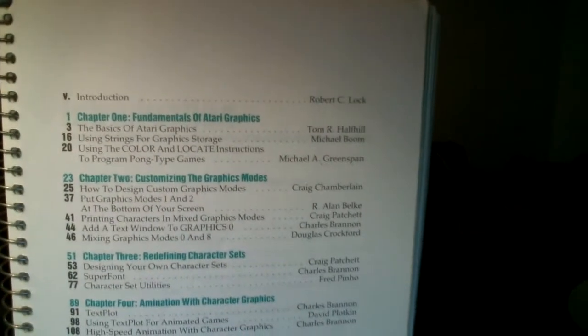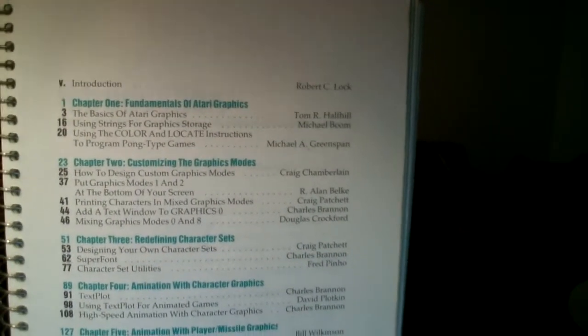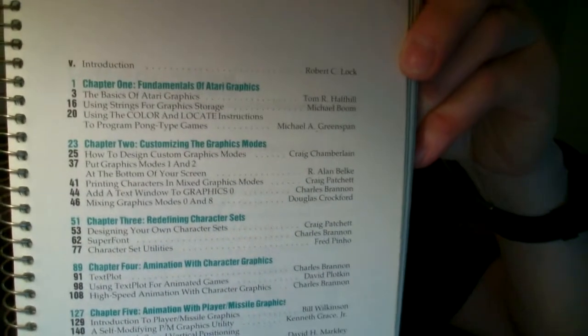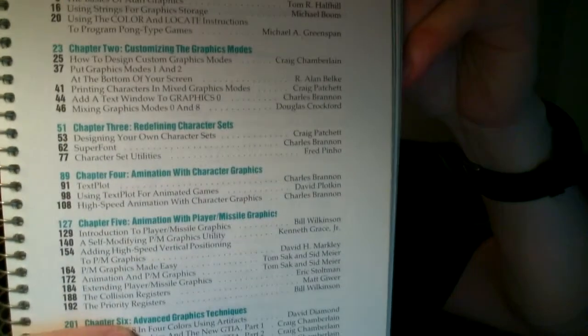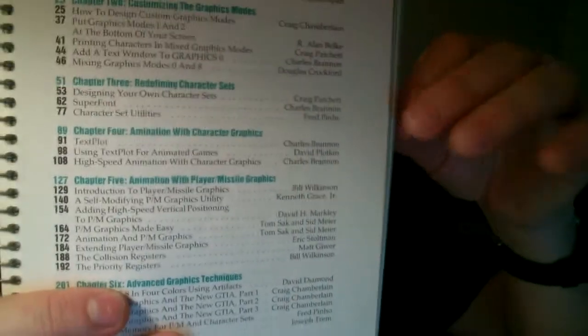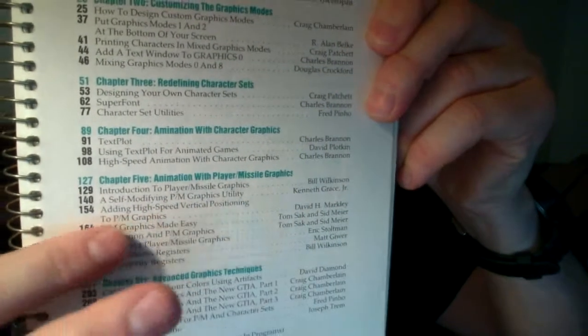Looking at the beginning here, it kind of shows you what you'd cover in this book. You can Google these things or read them all online — I just wanted to show you; I'm a book person. Chapter one: fundamentals of Atari graphics. Then customizing the graphics modes, redefining character sets — that's where you get into designing your own characters for games. Animation with graphics, animation of player-missile graphics — I've demonstrated that on my channel. And down here you've got advanced techniques, so it covers from basic all the way through to a beginner-to-intermediate level.